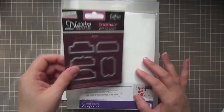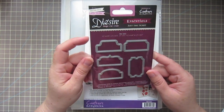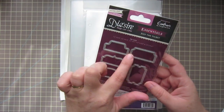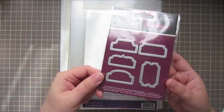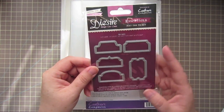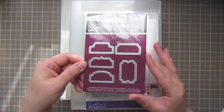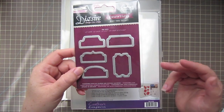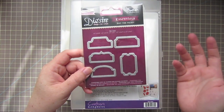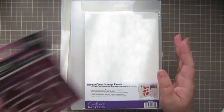I also picked up the Desire Essentials Just the Ticket die set. This is new to Crafter's Companion, and it cuts out these great little ticket-style tabs, which I thought would be great for small sentiments. I'm always looking for different ways to add a sentiment to my projects. I really like the banner style, but sometimes it feels a little old, so I thought this would be a fun different way to add sentiments to my cards.